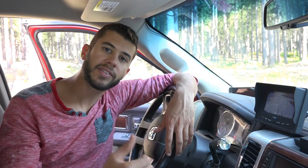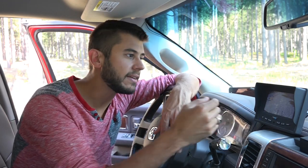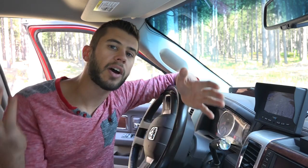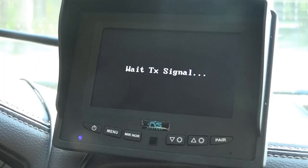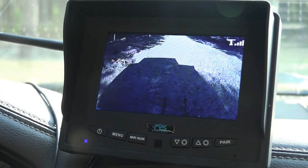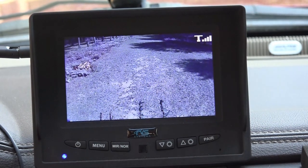For general operation — we have a fifth wheel — once we get it plugged in and hooked up and ready to go, all we have to do is turn on the running lights to turn on the camera in the back. Then we turn on the monitor, and once it's paired the first time, it'll automatically connect every time. It comes on within seconds, so there's really no waiting. You just turn it on and it works.